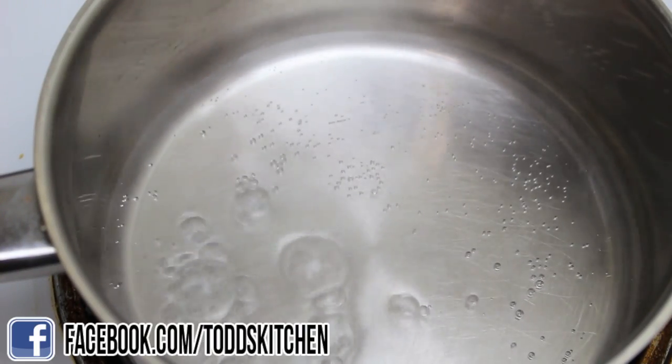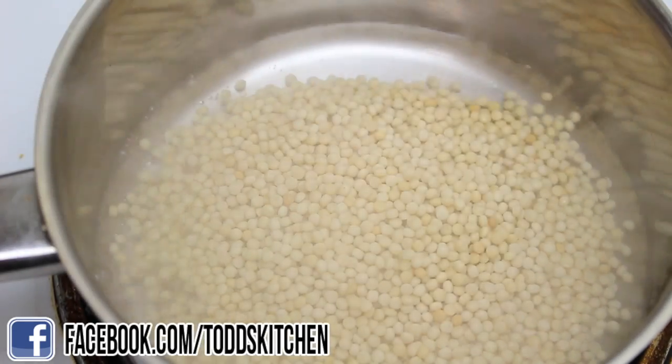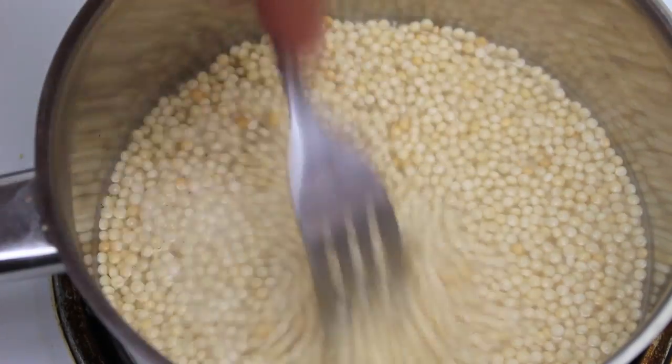To start off with, I've got 100 mils of water that I've just brought to a boil. To that we're going to add in 80 grams of couscous. And using a fork we're just going to fork it through just like so, just to keep all the grains separated.